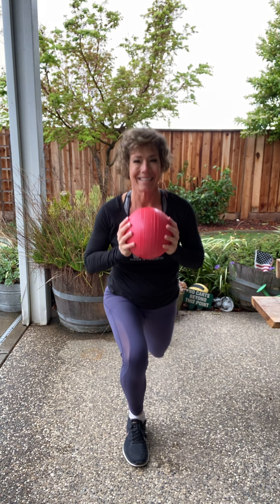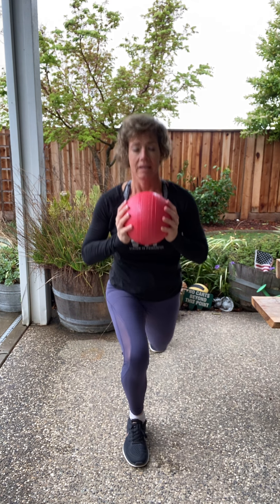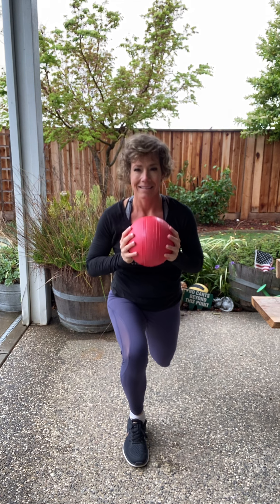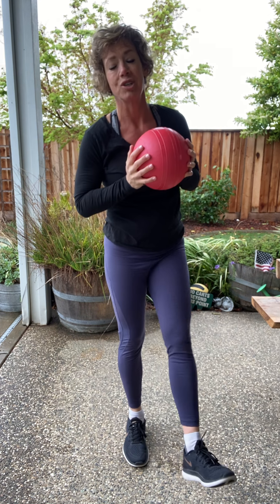Okay, let's switch. How are you feeling? Hanging in there? Almost done. We're going to do three, two, one more. Come up and shake it out.